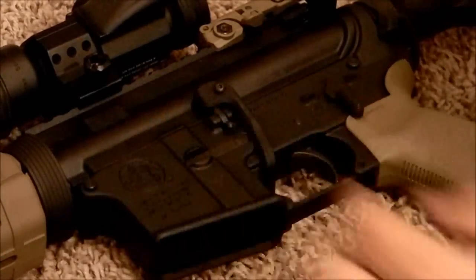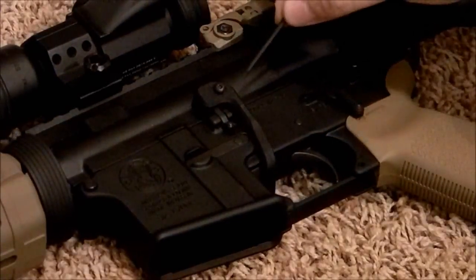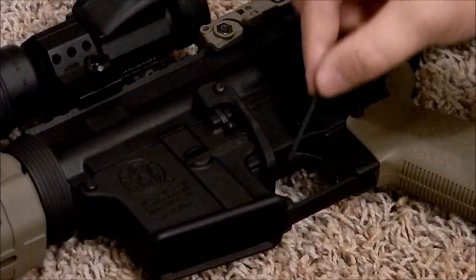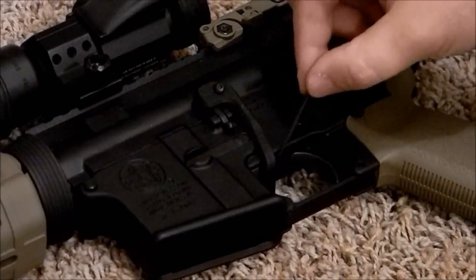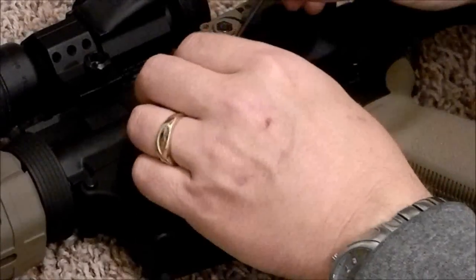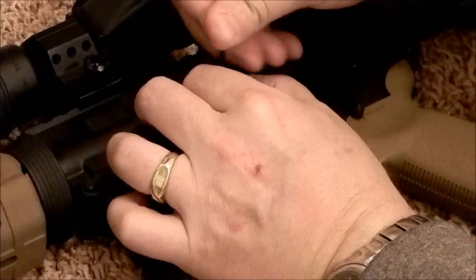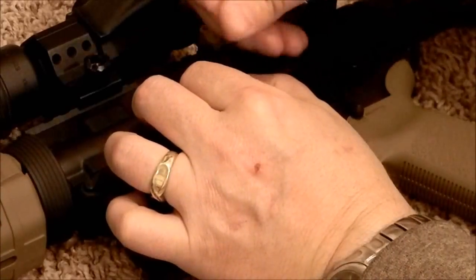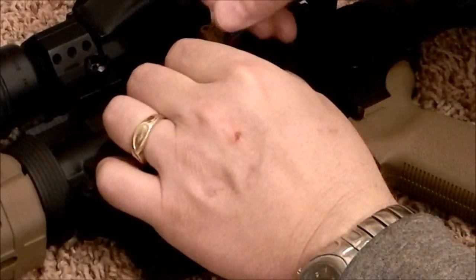Alright, so there we are. You can see I've got the piece underneath, the piece on top, and the BAD Lever is going through the trigger well right there. So we're going to get in there and gently start screwing it in — we don't want to get it wrong and strip out the screw.